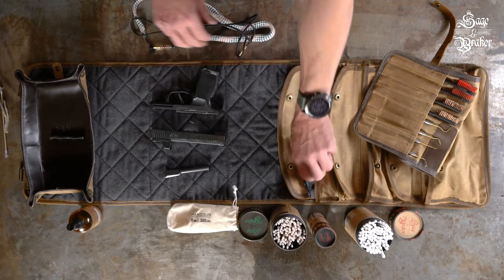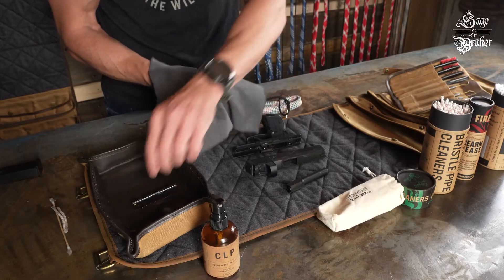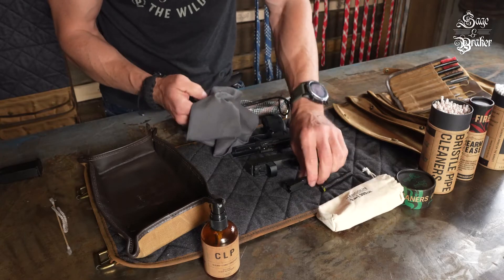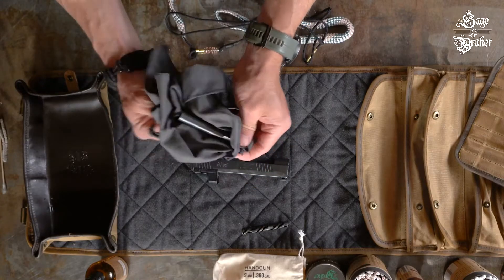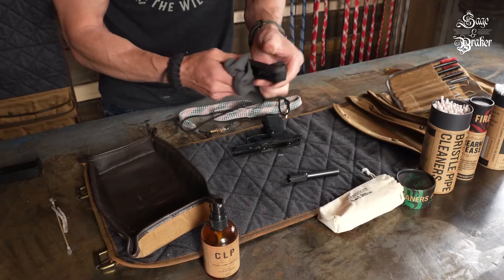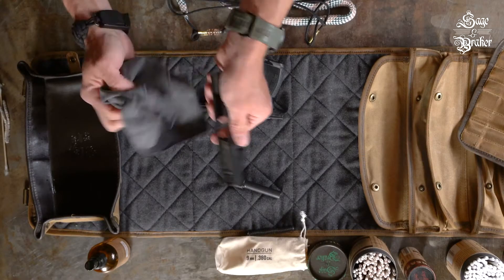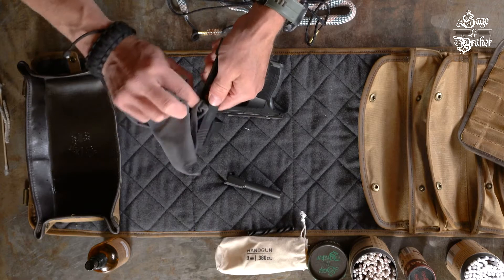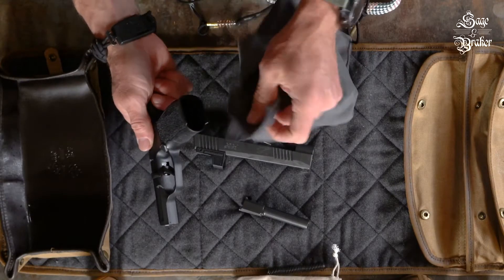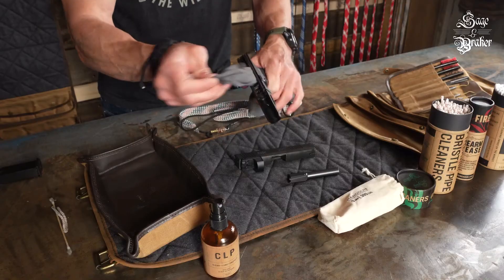Now we'll give everything a wipe down with our cleaning cloth. Make sure to pay attention to all surfaces, interior and exterior. We advise against using paper towels here, as they tend to tear and break apart — something that's tough and reusable is ideal. Lastly, you can send the cloth through the magwell to make sure that there's no residual CLP in there.